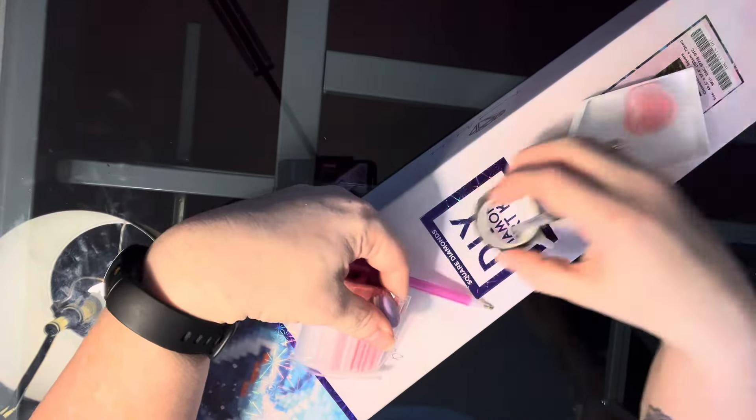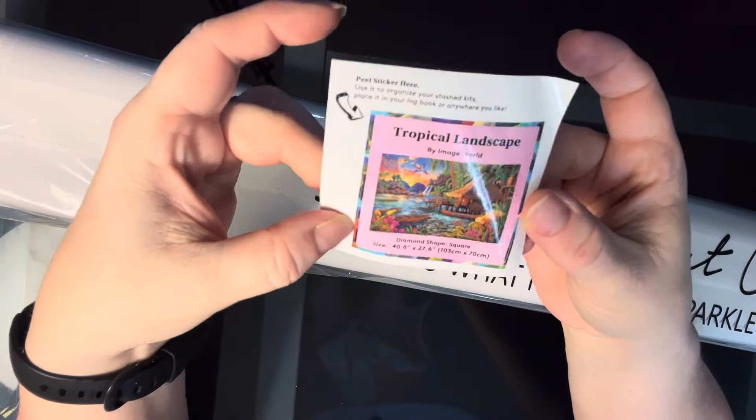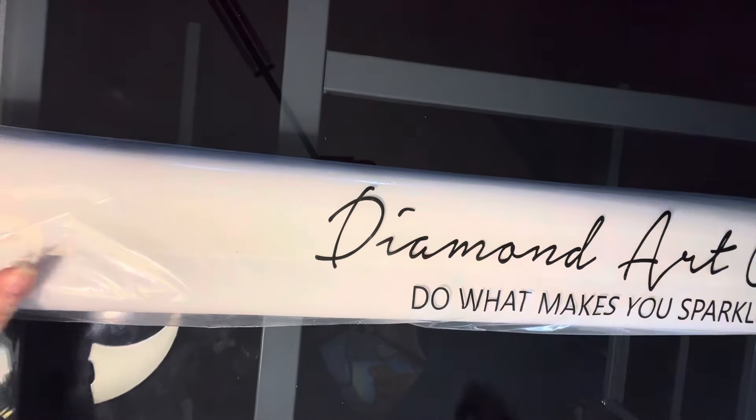And our washi tape — it's very pretty flowers. So let's put this stuff up and get to the kit. This is the small sticker. It's so small you can't see anything on it really, because the kit's so big. But I put those in my diamond art kit journal to show me what I did.